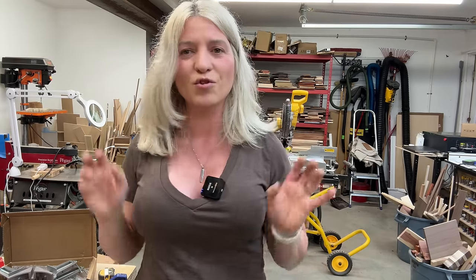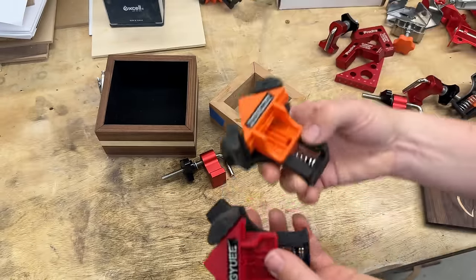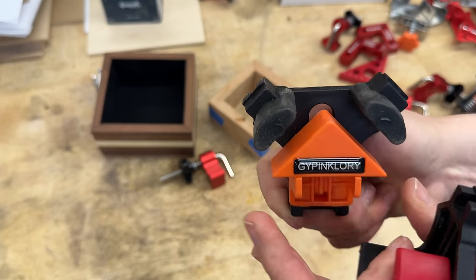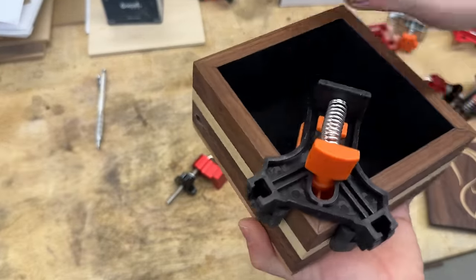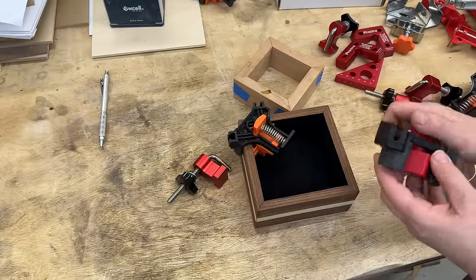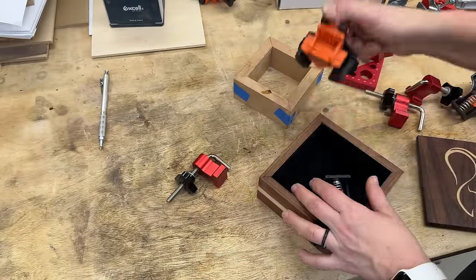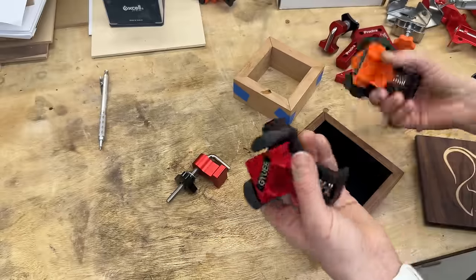With that out of the way, let me show you some clamps that do work. The next ones I'm going to show you are these guys — I have them from two different brands. They have a spring in the back, and when you push the spring it opens the jaw; that's how it goes on your box to hold it at 90 degrees. However, I don't use these so much. They are pretty big, so for a box over five inches you can fit two clamps, but for smaller boxes they will not fit inside.